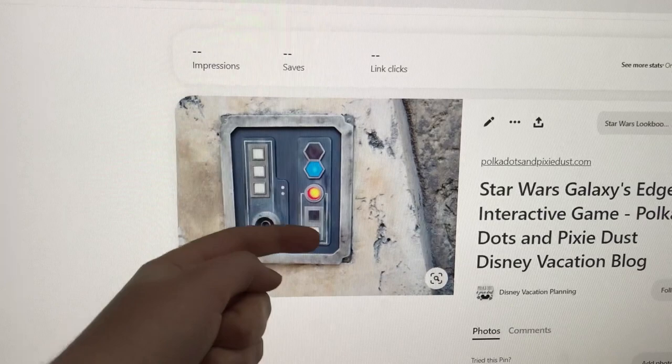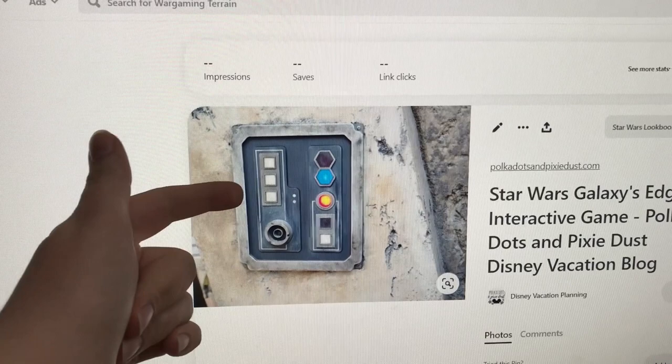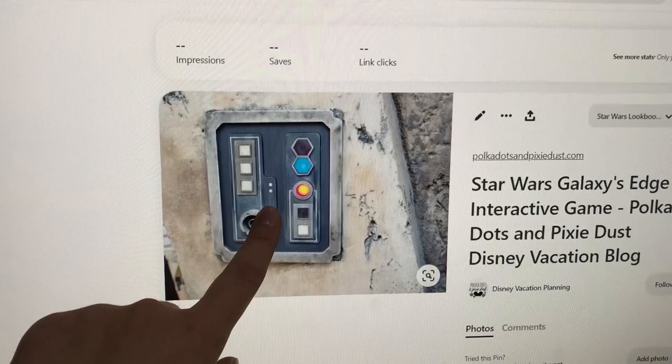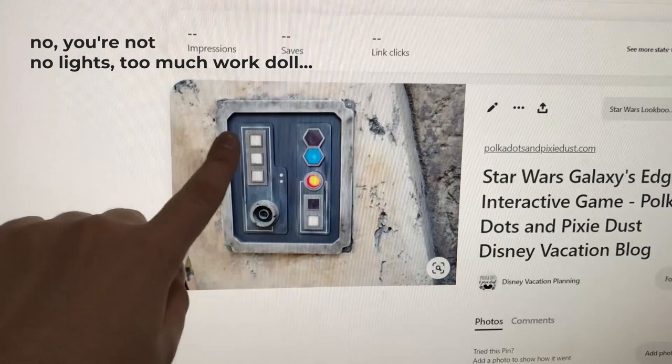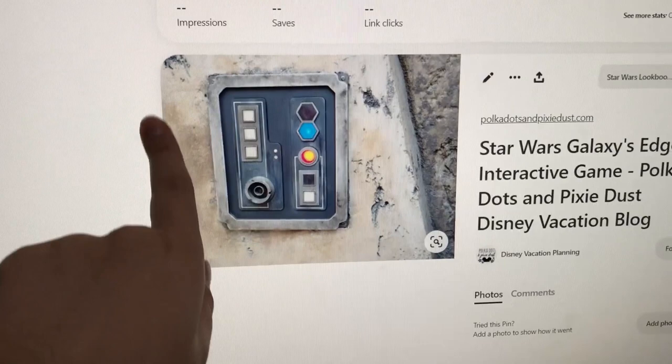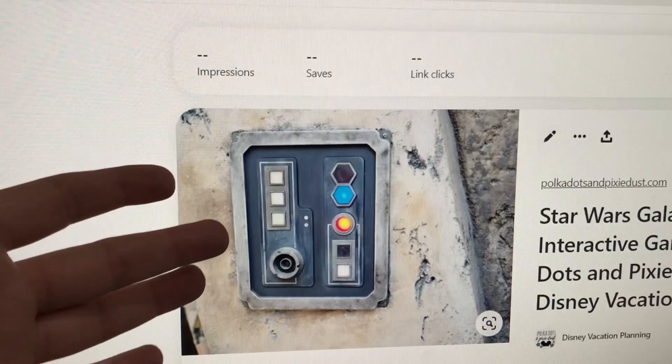I don't know yet how I'm going to make them light up — maybe LEDs, some sort of Christmas light situation, or even just glow sticks behind them since I only need them to work for the day I'm filming. I didn't find plexiglass squares, so I bought a sheet of plexiglass I can hopefully cut into squares. I'm going to try and create things that look kind of like those panels — mine won't be this detailed since I'll be filming from far away for a lookbook-style video.